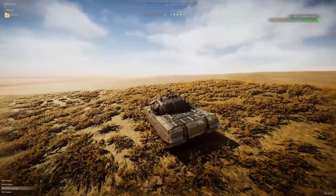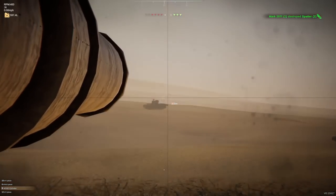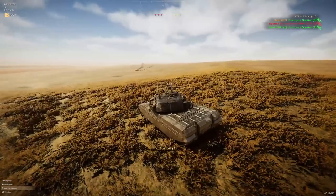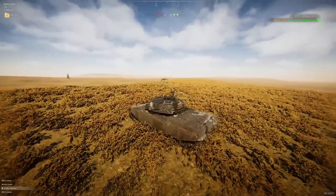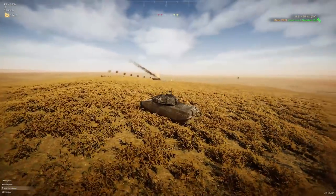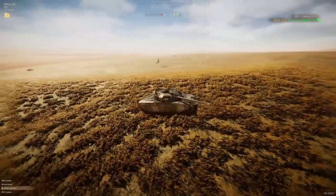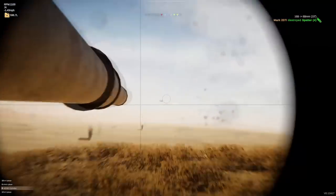I'm going to be a little bit skylined here, but I'm hoping we can get low enough quickly enough that it's not a problem. It feels like it bounced off the top, but it didn't come up with a non-penetration at the top of the screen. Is one of our tanks dead? Yeah, it is. There's another one of theirs - gone. That's going to be a problem over there if we don't deal with it, which we have.